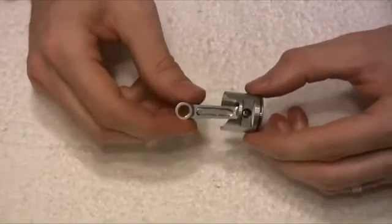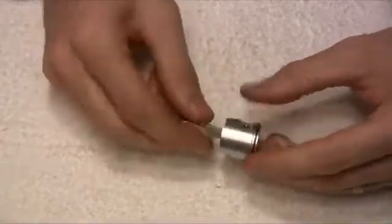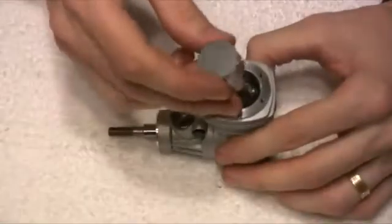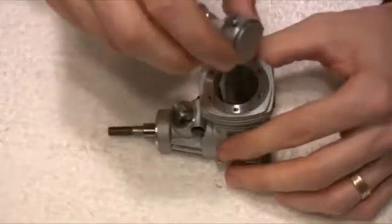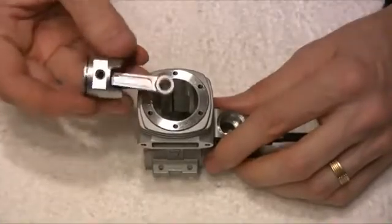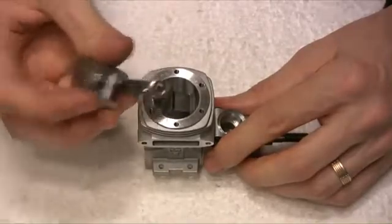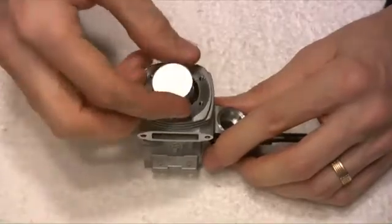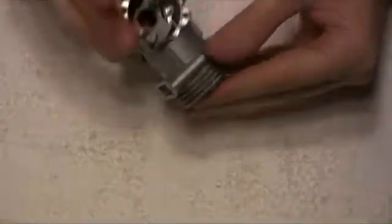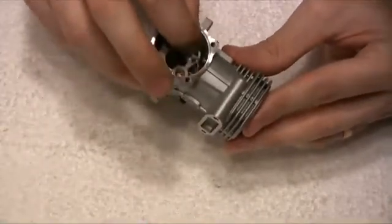There we have the spring back on either side of the pin and the con rod back on there. This can then drop down into our engine. One thing to take note of when you put the piston back in: on one side there is a cutout, and on the other side there isn't. The side with the cutout goes to the front of the motor, like so. Then we have to locate the con rod onto the crankshaft at the back here.